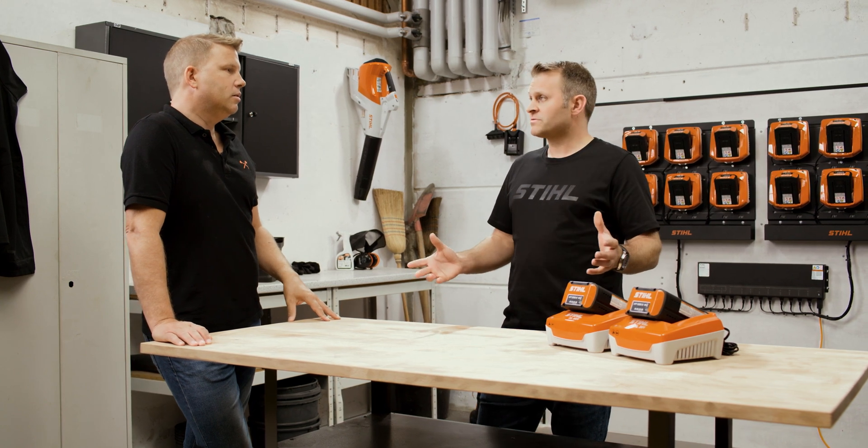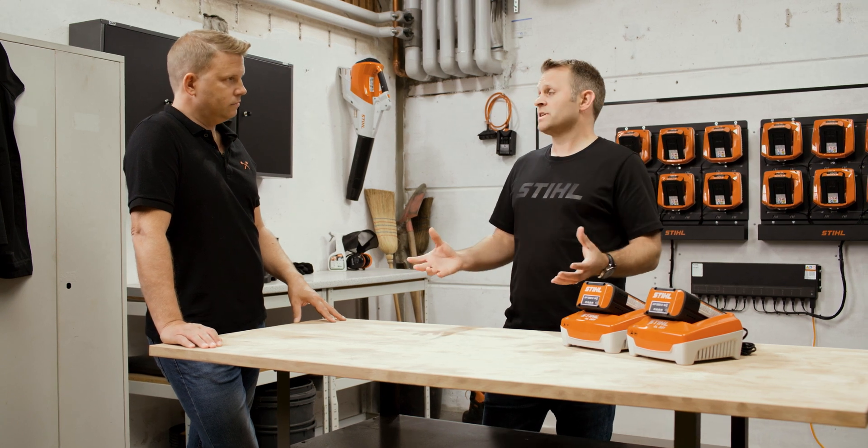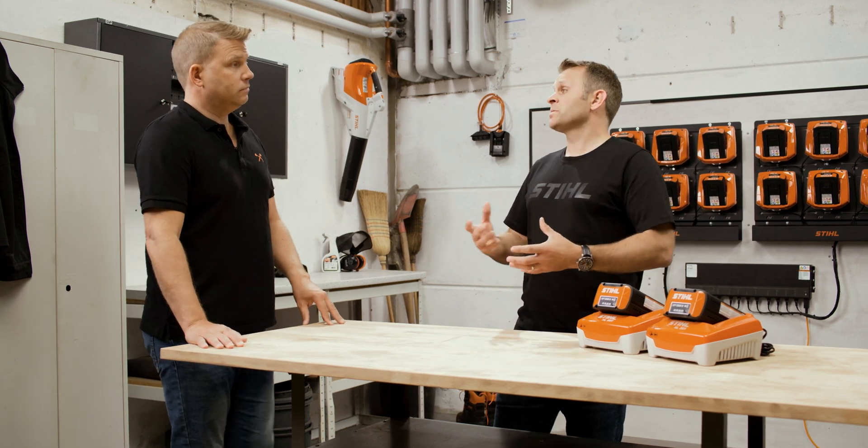When you move over to battery tools, you've got to think about how many batteries you need in the working day with your machinery to get the tasks done. Once you've considered that, you can think about your opportunities to charge during the day. Are you charging on the work site, or charging in your lunch breaks back at the workshop — in which case you want to charge faster to get the batteries charged up so you can continue in the afternoon? Or are you just charging back at the workshop at the end of the day, where perhaps you can leave the batteries overnight charging that little bit slower? You've got to consider those sorts of options when you have those opportunities to charge.